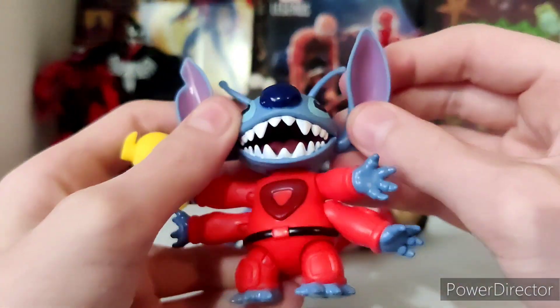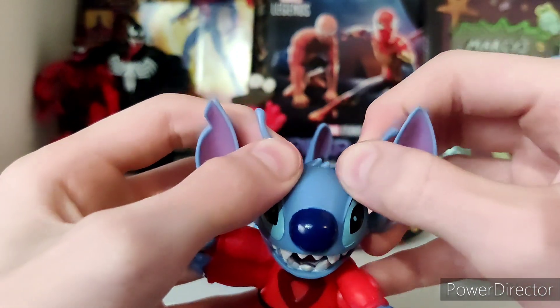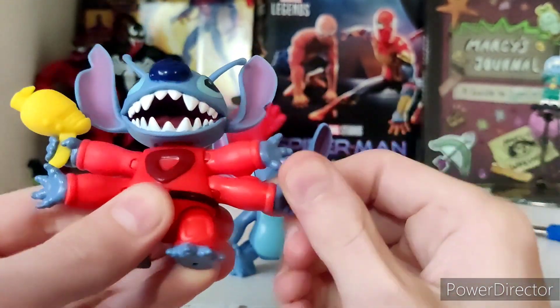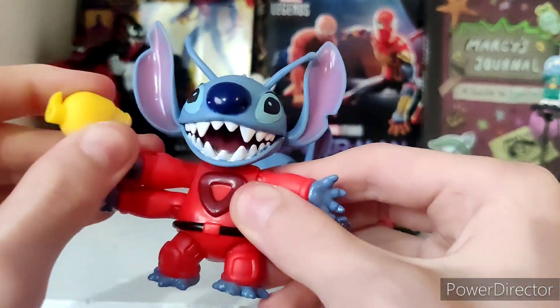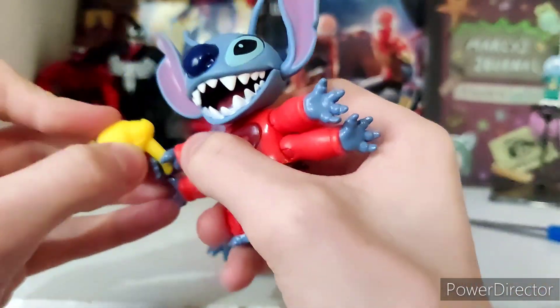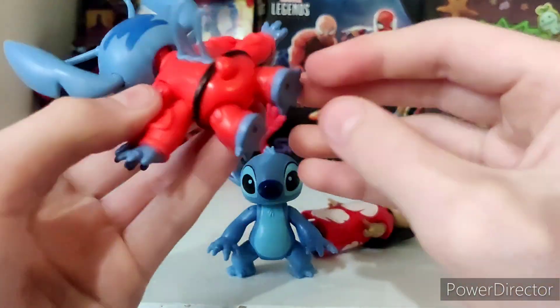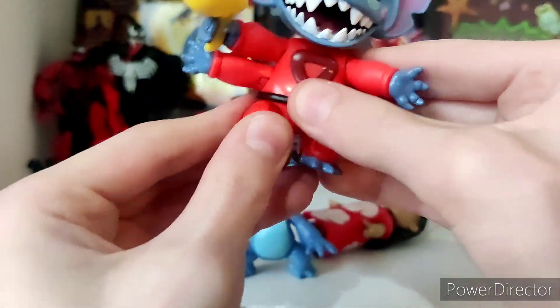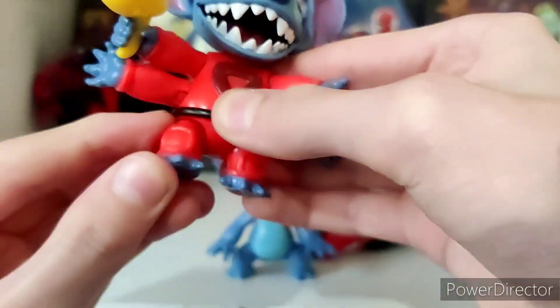This other Stitch is pretty similar. He has ears, and he even has antennae. He has a removable gun — I want to remove that. I can get a bit more movement out of this one, I think.